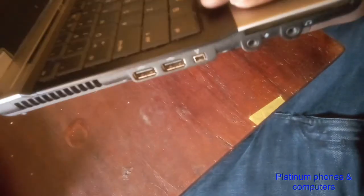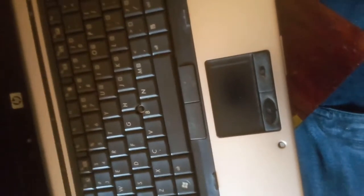Someone sent us this HP laptop that has an issue with the USB port. It has three USB ports — two work properly but this one on the side does not work. It does not charge and does not transfer data. We detected this faulty port has an output of only 3 volts, whereas the working ports output around 4.9 volts. That voltage is too low to either charge or transfer data.